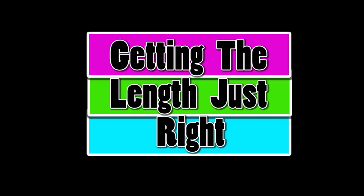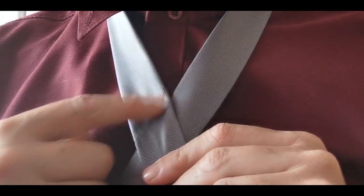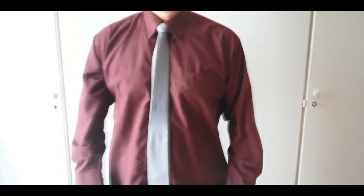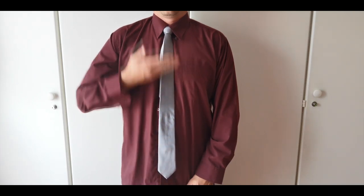Just a recap to get this length right. Line up the stitching with the skinny end of the tie before starting any knots. This will ensure that the tie ends up just long enough. The end of the tie should be around about by your belt buckle.